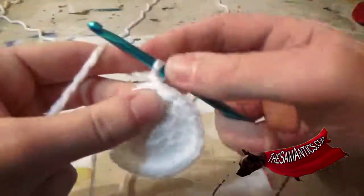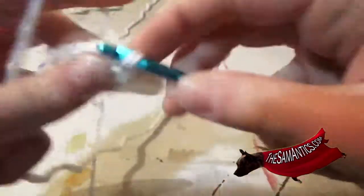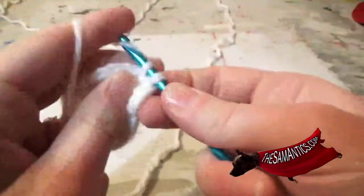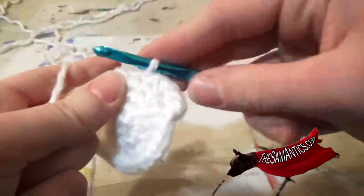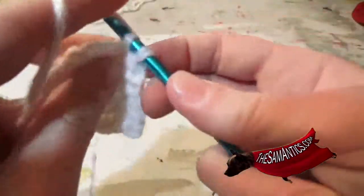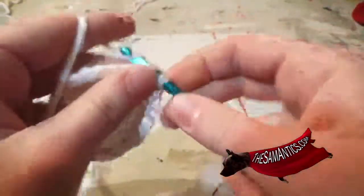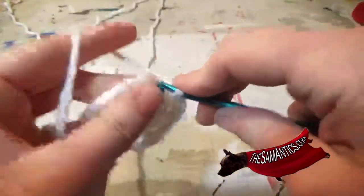And then chain once, and beginning in that same space you're going to single crochet two times, and then once in each of the next three stitches — so that's one, one, and one — and you're going to do that four more times, so it's twice in the next one, and then one, one, and one. Twice in the next one. One, one, and one.